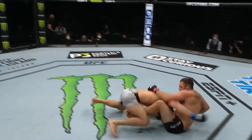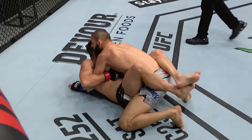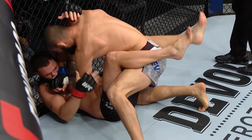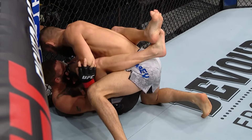Hamzad — oh man, look at that! A beautiful head kick straight into a double leg. My word, talk about executing your game plan.